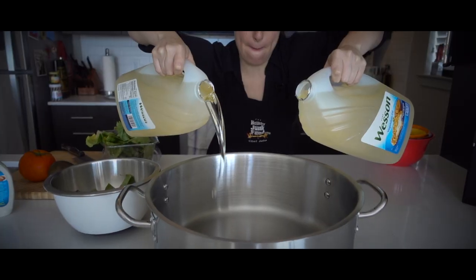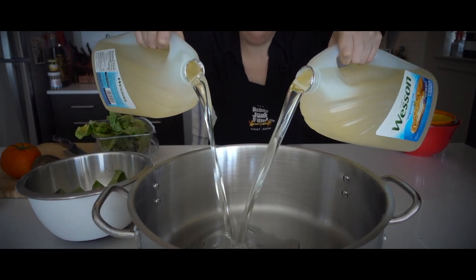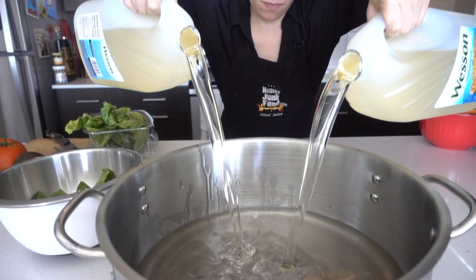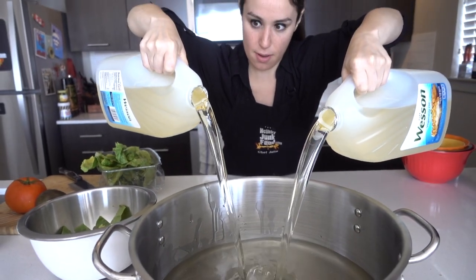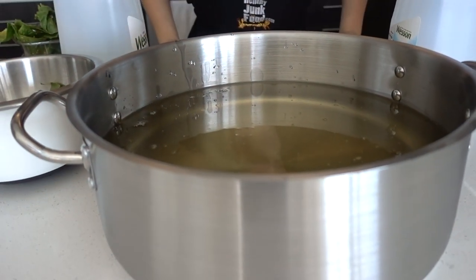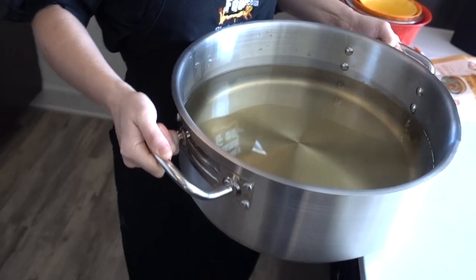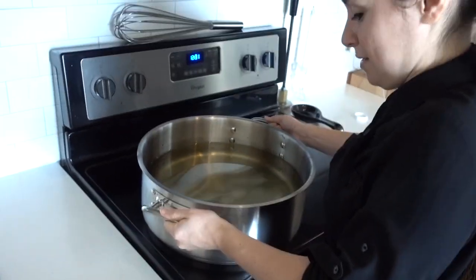Whoa, sounds like a gong! What's it called? A gong? No, it's not. A little on my face but most of it's in there. That's too high — it's gonna boil over. The oil is preheated, let's get our taco out and deep fry it.